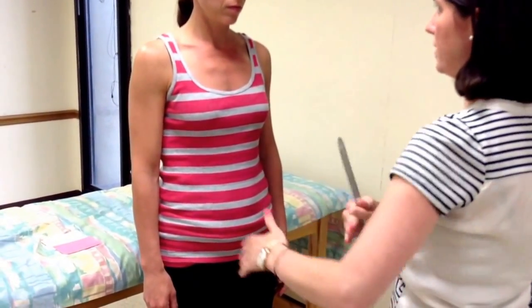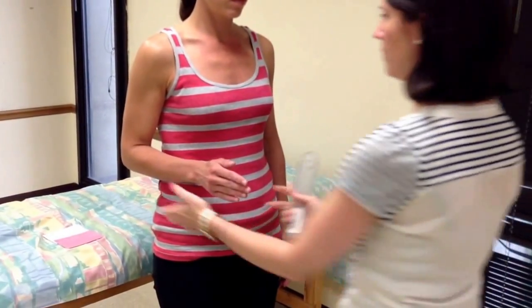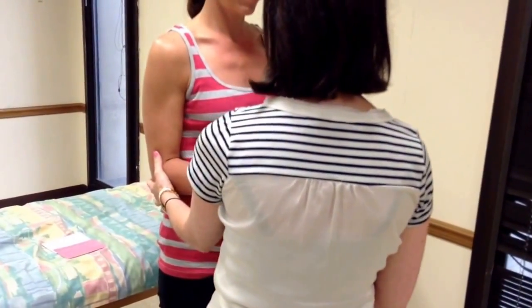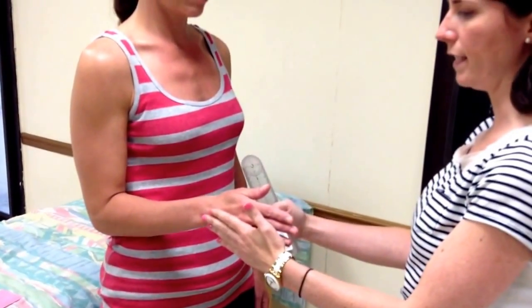The patient can be either standing or sitting — it doesn't matter. The patient is going to be at zero degrees of shoulder abduction and 90 degrees of elbow flexion. Just bring your elbow forward a little bit. She's starting in forearm neutral, thumb up to the ceiling.